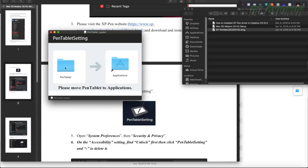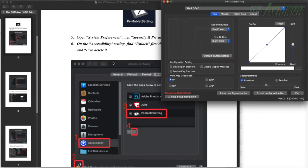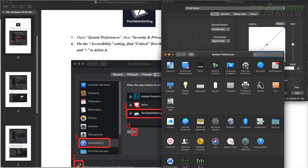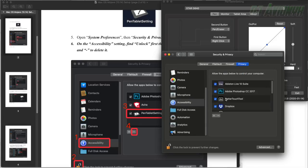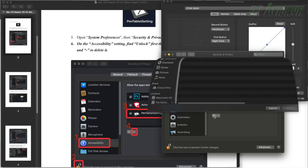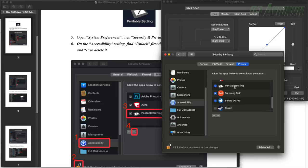The Pen Tablet Settings control panel automatically popped up, but it says we need to add it to Security and Privacy settings. Open System Preferences, click Security and Privacy, hit the padlock, and type in your password. Then hit the plus sign, go to Applications, go to the Pen Tablet folder, select Pen Tablet Setting, hit Open, and it's now added and check-marked. Lock it back up and close out.